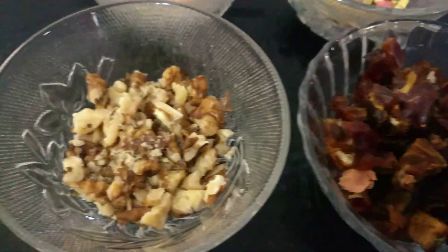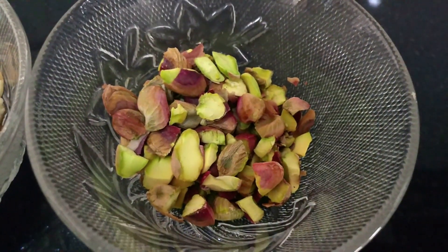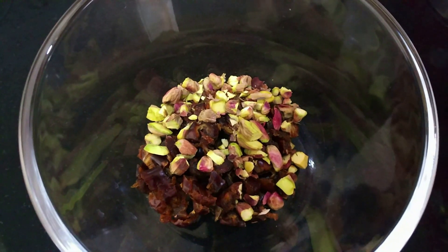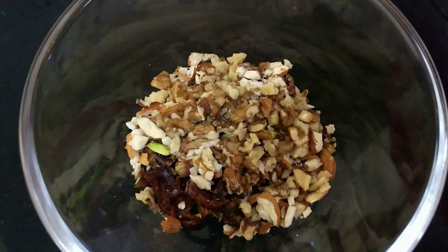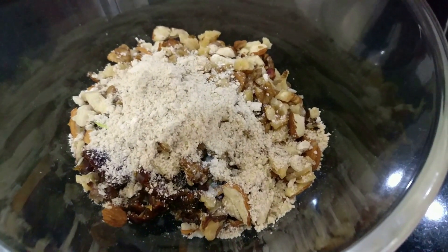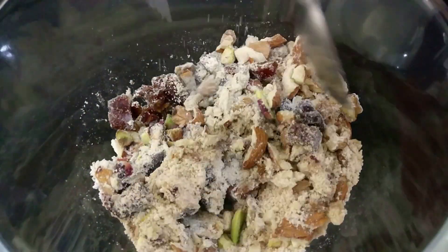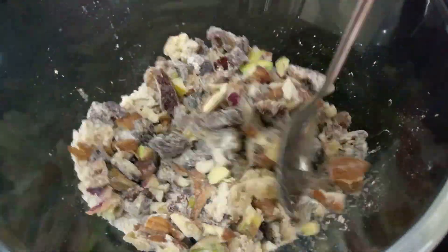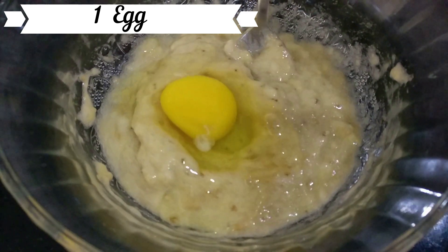I've taken some dates, walnuts, crushed badam, and chopped pistachios, and I'm going to add all these into a bowl and mix them up nicely. One pro tip: whenever you are adding anything into your cake batter, coat them with your dry ingredients — in this case the oat flour. If you coat your additions with some of the dry ingredients, they won't sink when you bake them. Otherwise, all your additions into the batter tend to sink, so keep that in mind.